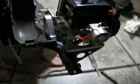Alright, so I got the engine mounted up, but I realized that my chain is too short, because with this adapter it raises up the engine, so the chain doesn't reach. So I can't use it until I get a new chain.